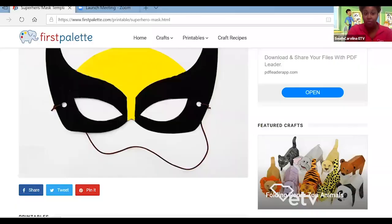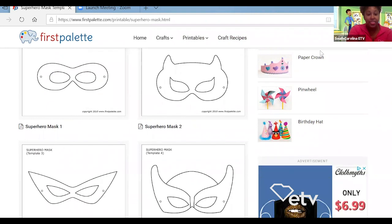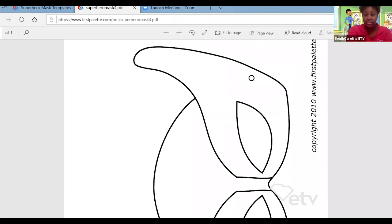The first thing I'm going to do is share my screen for you. I'm going to take you to a cool website called firstpalette.com. There is a link that says Printables — if you select that and go all the way down, you'll see Mask and Glasses. Once you select that, you're going to see Superhero Mask. That brings you to this page. There are four different superhero masks to choose from, so you would choose whichever one you like. I think number four is my favorite — that's this one. You're going to print it off on cardstock, and you can ask a parent or a trusted adult to help you do that. Once you print it off, what do you think is the next step?